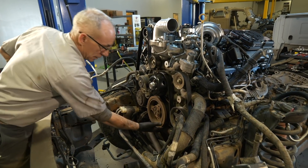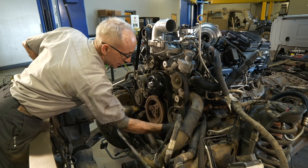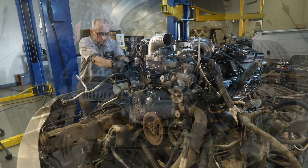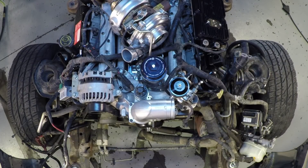Make sure the belt's in all the pulleys — like that one's not. And then to get the tension back on the belt, you just pull it. All right, next would be the fan stator.